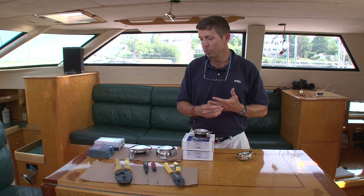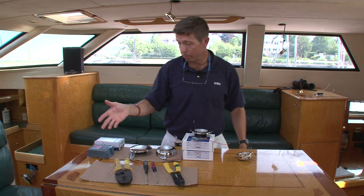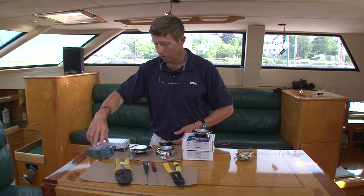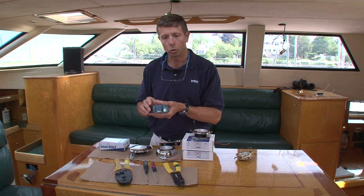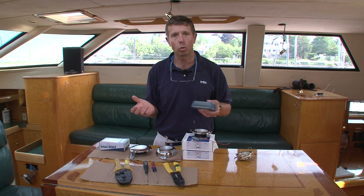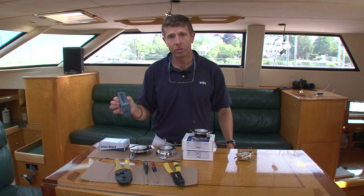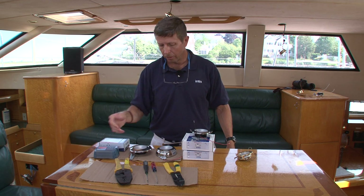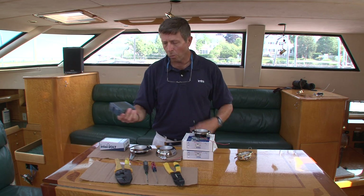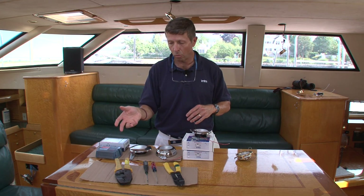We do have some dimmers that we recommend that would work very well with these, and one in particular is the Intervolt Dimmer, which I have an example of here. It's just the dimmer module, which gets hidden away somewhere in the boat, usually near the actual control knob or switch. These work with a momentary push-button switch and are very easy to operate — you can actually wire multiple switches off this, daisy-chaining as many switches as you want.